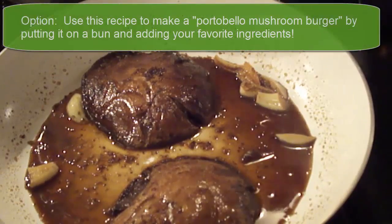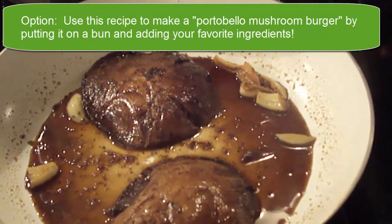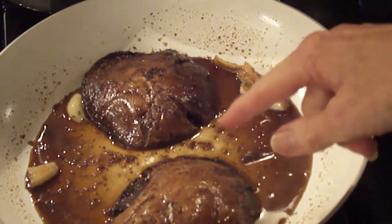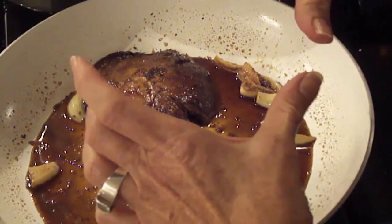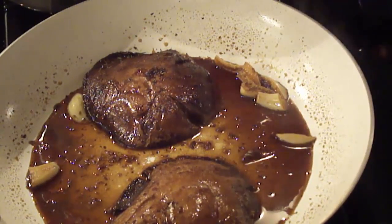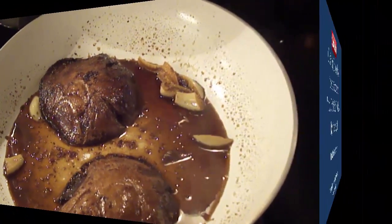You could probably even put it on a bun — you know how they sell those portobello mushroom burgers at restaurants? This would be a great option too. These are actually quite small; I bought more today that were about this big. Depending on what you have, what size pan, and how many you want to make, it just makes a great treat.